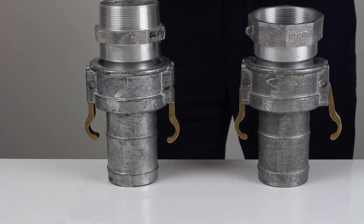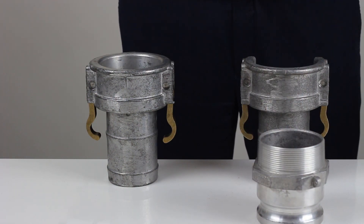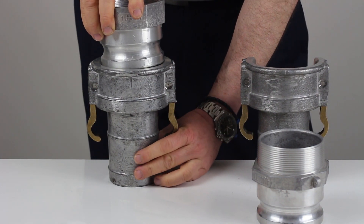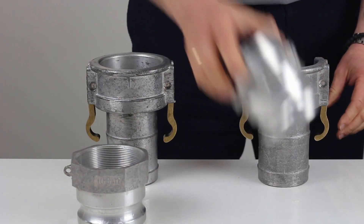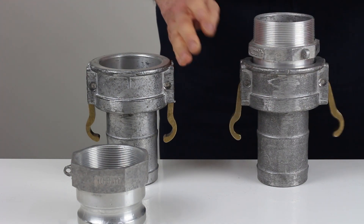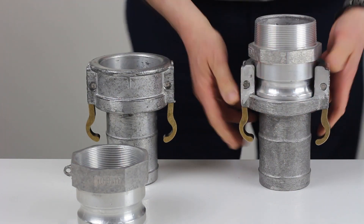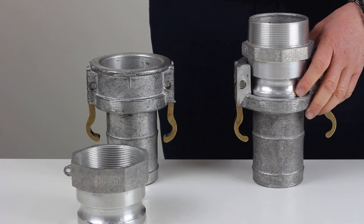Now we'll try swapping them over using the Australian standard female. The NATO male into the Australian standard female — as you can see it won't even go in. Australian standard male into the NATO female goes in okay, but the levers do not lock. As you can see, there's no compression on the gasket, so you will have a leak.